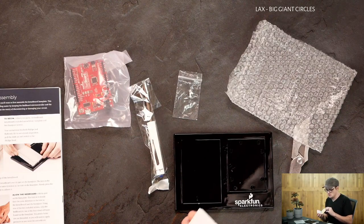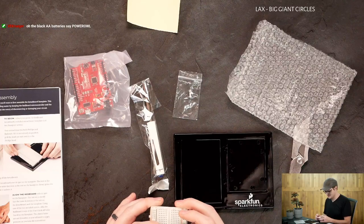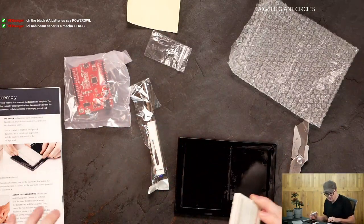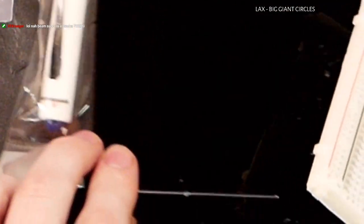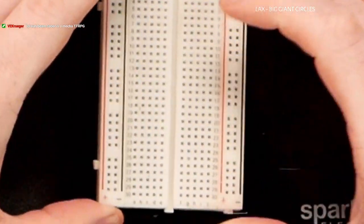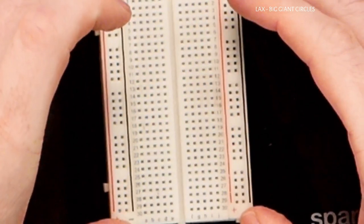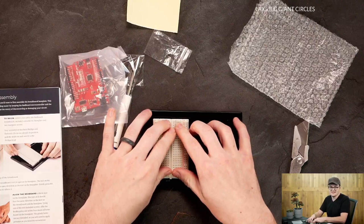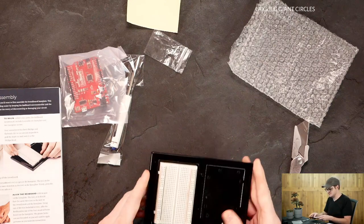I'm going to line this up. I'm not sure what these little tabs on the side mean. I didn't know if I needed to have this in a certain spot here. This is probably just a general breadboard, so I'm sure it's not a big deal.